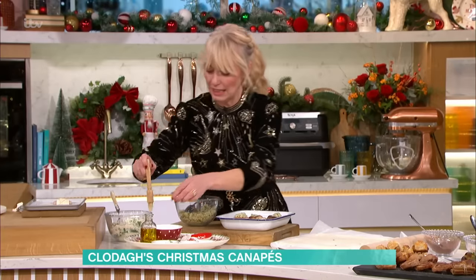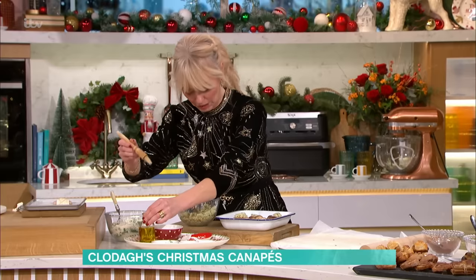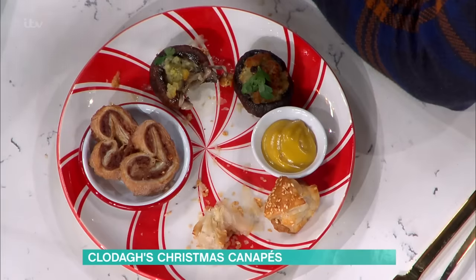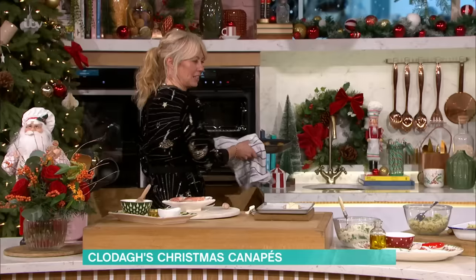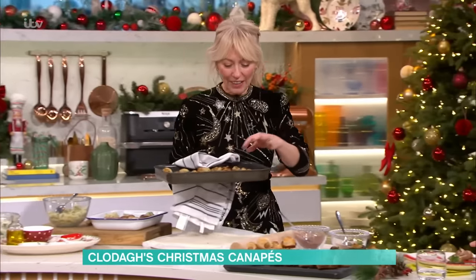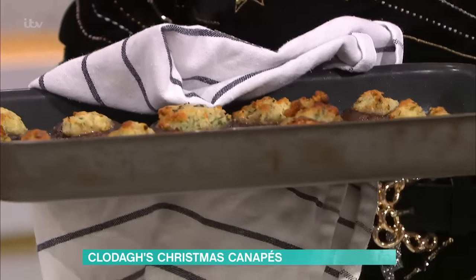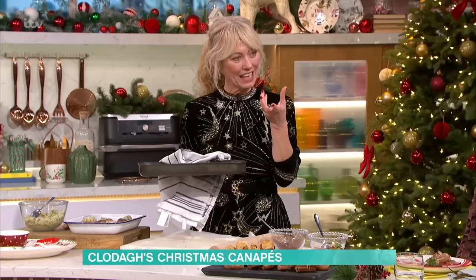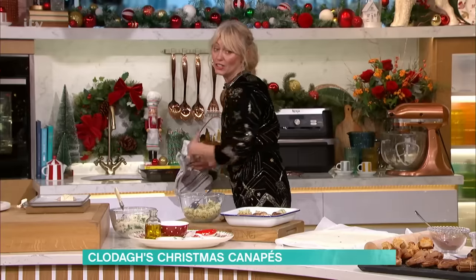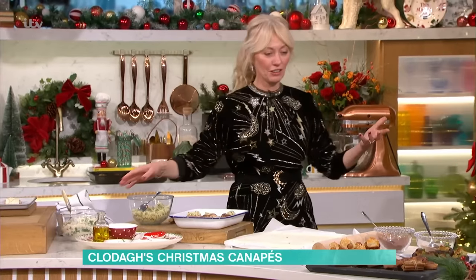What you do then is just get your mushroom and stuff it really, really well like that. Then get a little bit of olive oil and brush your mushrooms — with a lot of olive oil. I think when people say they don't like mushrooms, it's because they haven't been eating them the right way. These are still a bit firm and meaty and delicious. They come out looking gorgeous — warm and the perfect size for a canapé. If you didn't have blue cheese, you could use cheddar or whatever it is you have in the fridge.